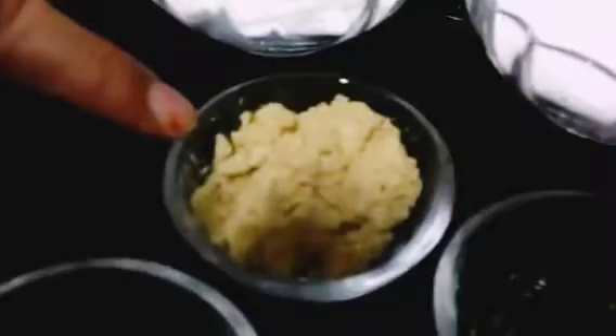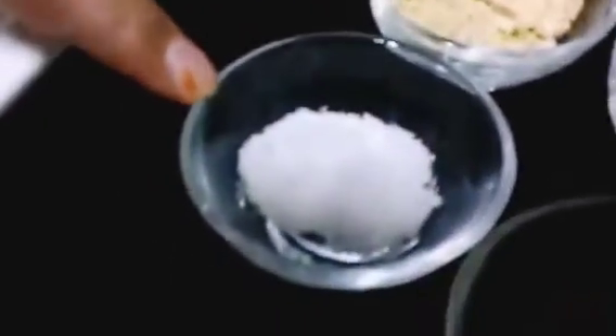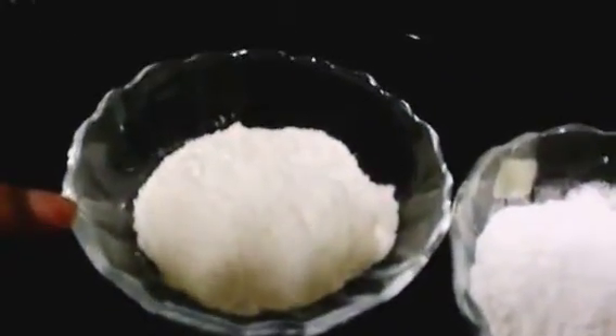Some green chillies. One teaspoon amchur powder or raw mango powder. Salt to taste and one fourth teaspoon of garam masala. And for the coating we are going to be needing two tablespoons of corn flour and one tablespoon of all-purpose flour.